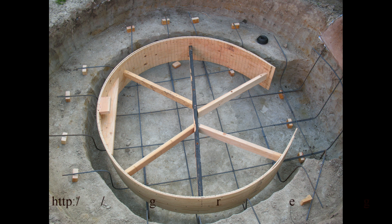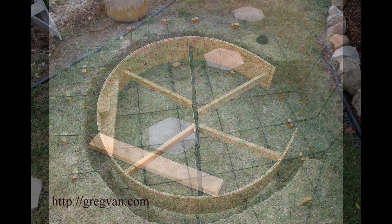This video is a response to an email I received a while ago. Someone wanted to know how to cut a circular shaped board — how to lay it out and cut it.